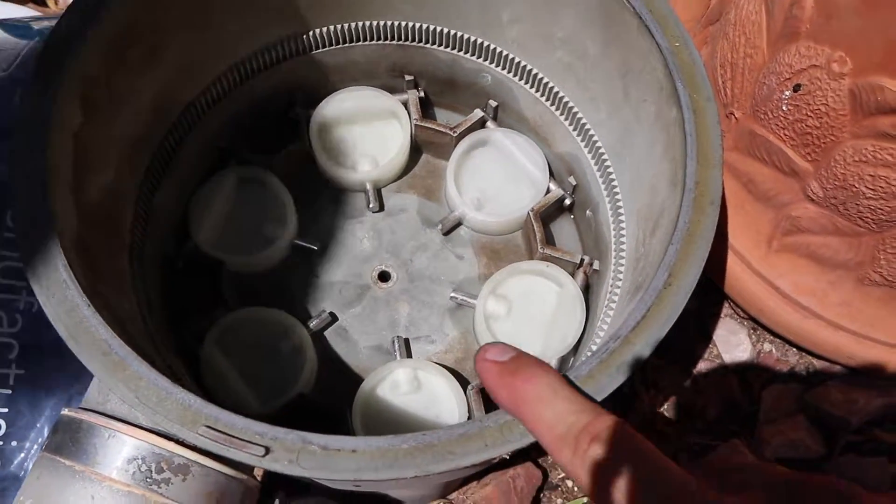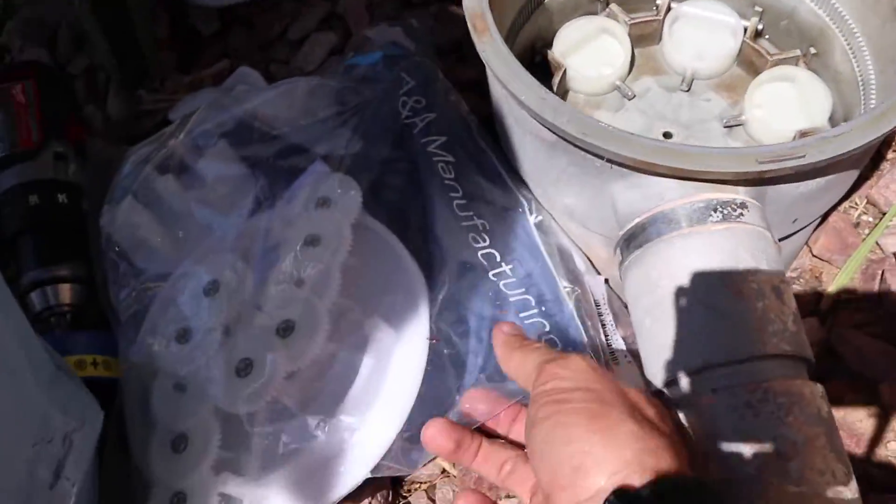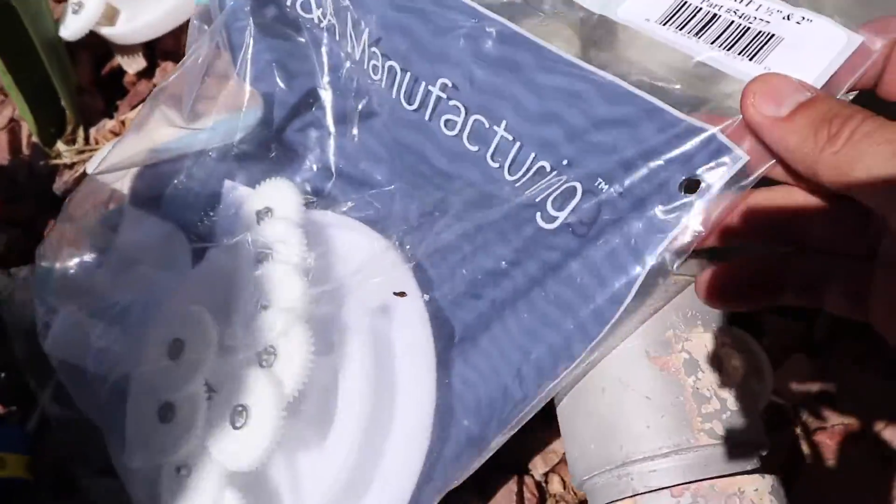With all six of these flaps replaced, the next thing we're going to move on to is throwing in the new gear kit.